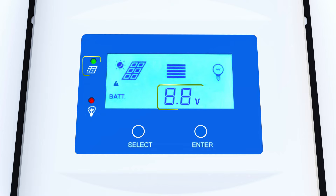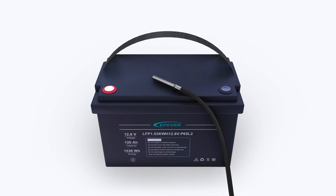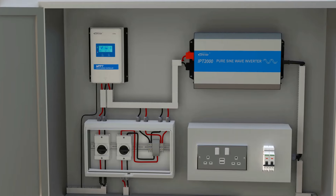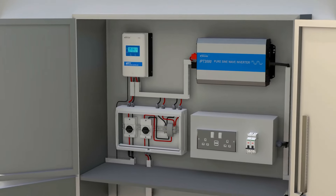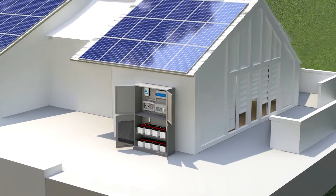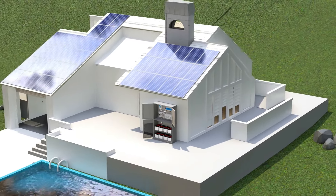Even with solar input, the battery won't charge if overheated. Once the temperature drops below the threshold, normal operation resumes. Temperature sensors are crucial in off-grid solar systems to optimize charging, protect batteries from extreme temperatures, and prolong system life.